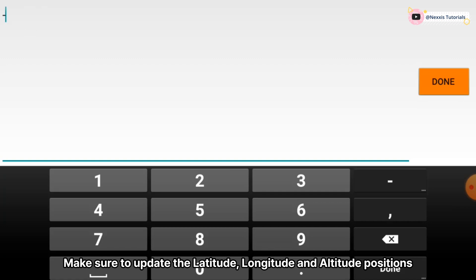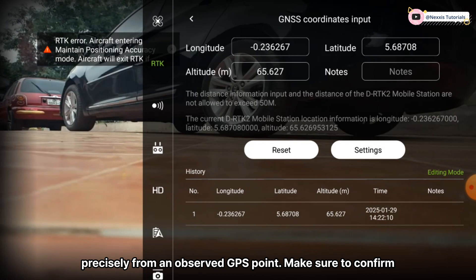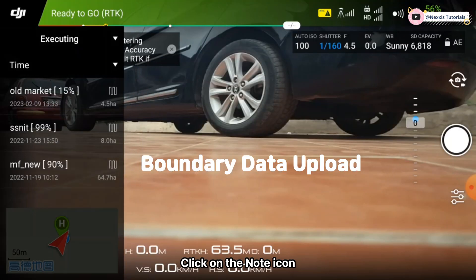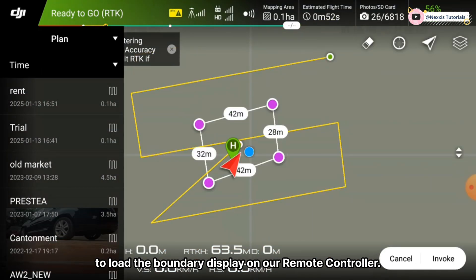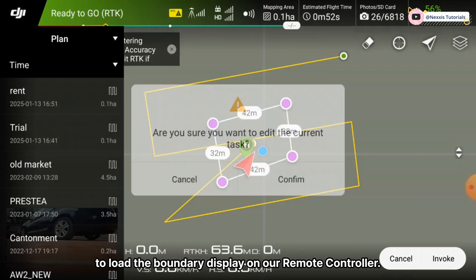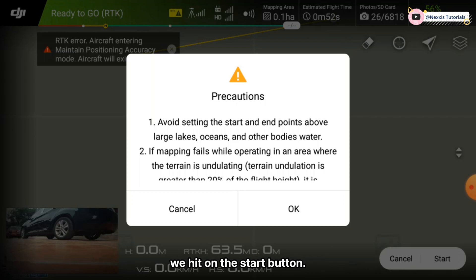Make sure to update the latitude, longitude, and altitude positions precisely from observed GPS points, and confirm the updated position of the base station accordingly. Click on the note icon to import our boundary from the plan tab, navigate to our boundary file, and click on it to load the boundary displayed on our remote controller. Tap to edit the boundary, and when all settings are in place, hit the start button, going through the precautionary messages to confirm all systems are ready.